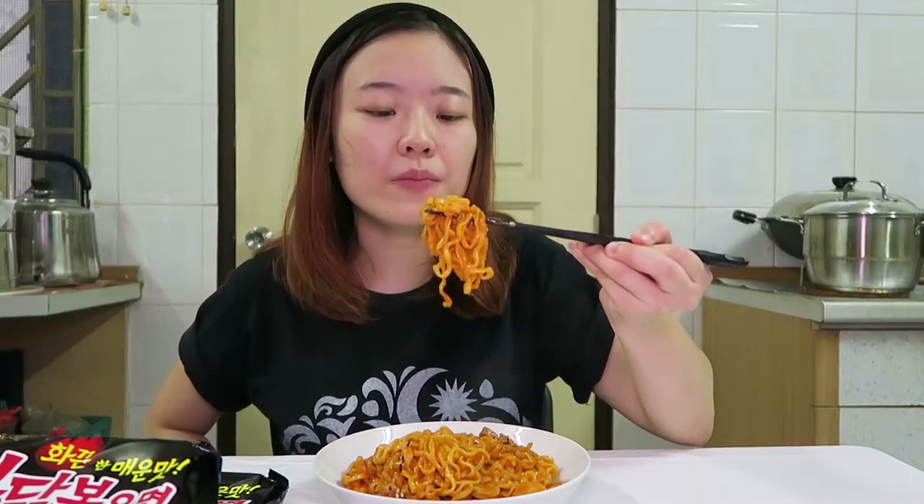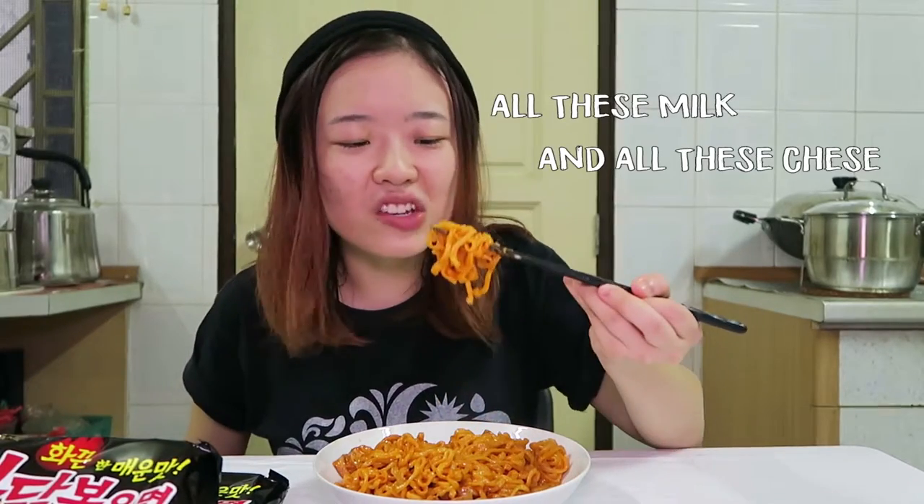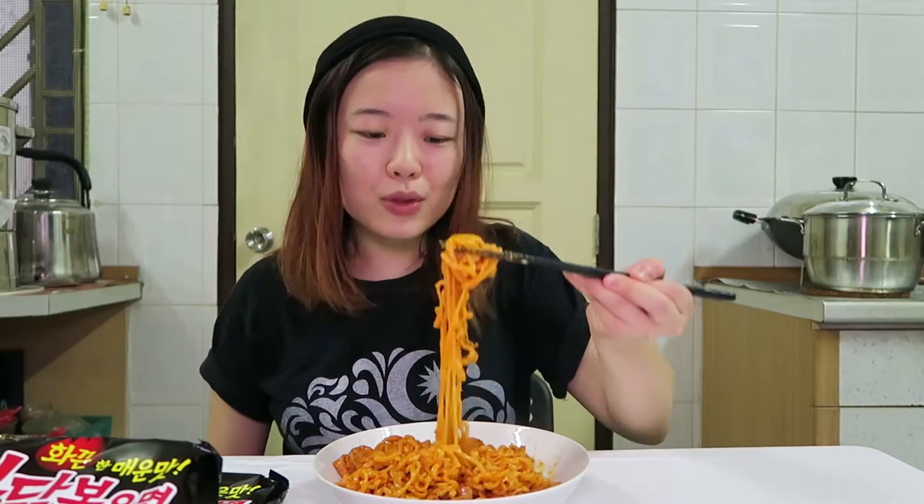So much cheese here. Very creamy. I haven't felt the spicy taste yet. Okay, now I can slightly feel the spiciness already — it's kicking in. All this milk and all this cheese can cover the spiciness of the noodles. But this recipe is not bad. It's just that the milk taste is a bit too strong, and I don't really like that.